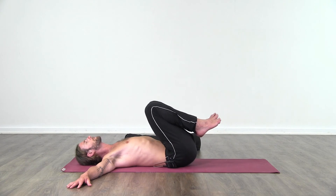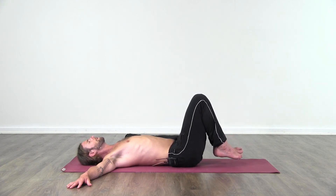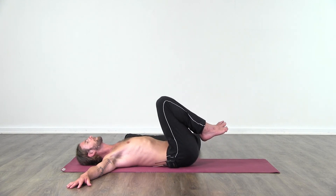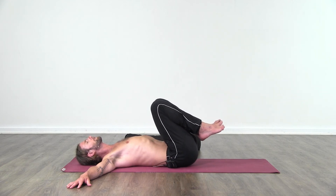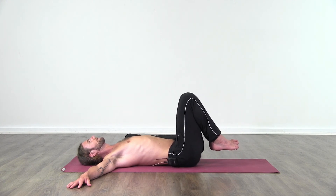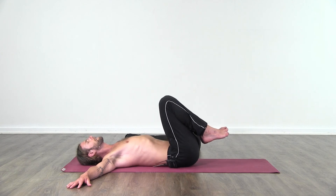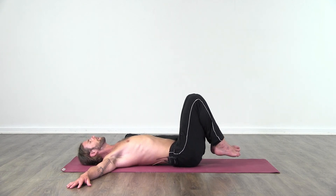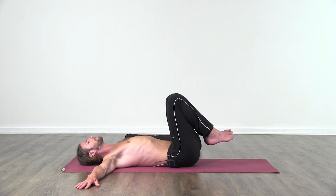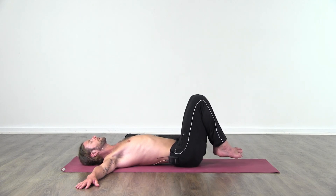Avoid putting the feet all the way back down on the ground but just leave them hovering. Take the knees back towards you, pause for a moment, and then take the knees away from you. You should feel your sacrum — that big flat bone at the bottom of the spine — articulating with the ground. You're almost massaging your sacrum, so you're moving quite slowly, quite gently. Just continue in your own time, bringing the knees in on an exhale and taking them away on an inhale, paying attention to this bone, the sacrum, at the back of the pelvis.